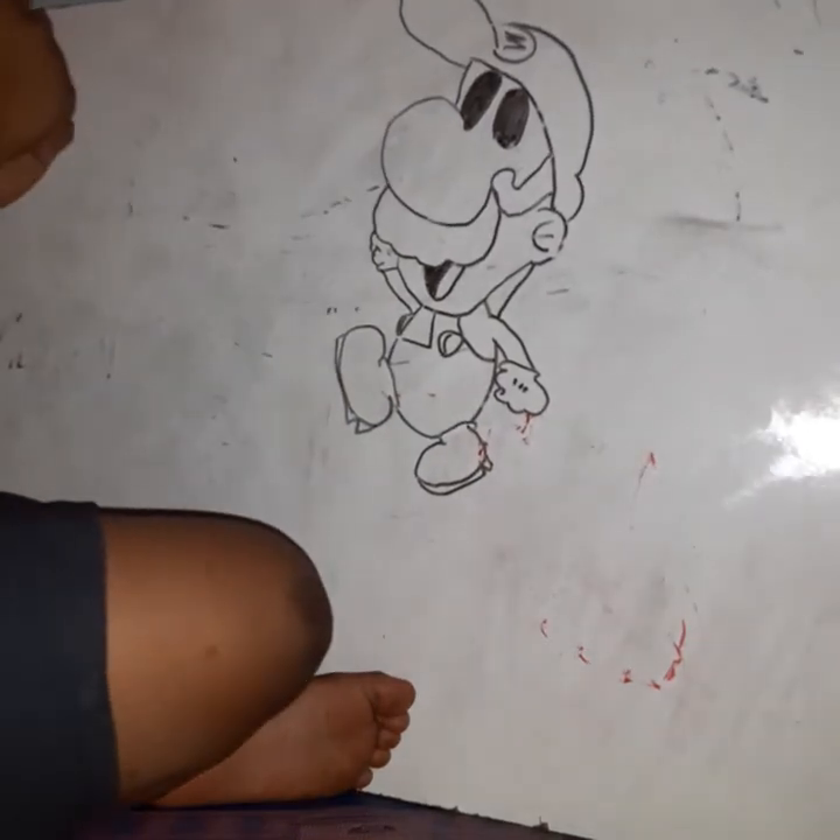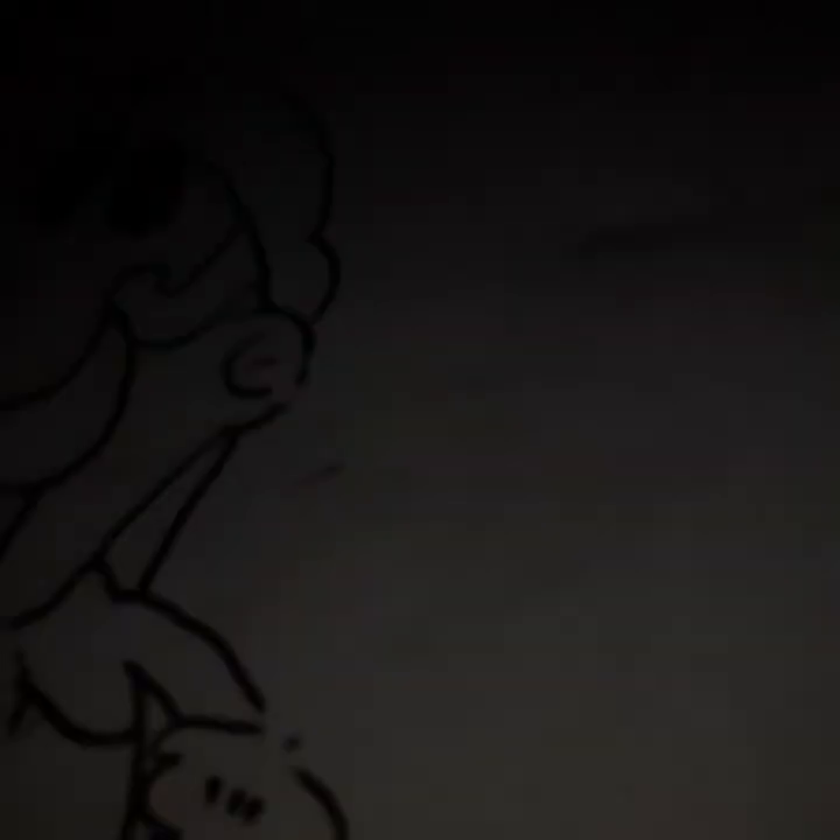There we are! We're going to take a closer look — that's him! Look at him, isn't he just cool? Oh no — I erased him, that's stupid.